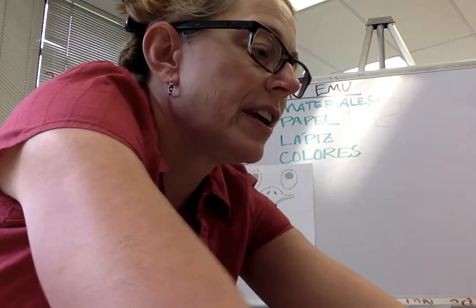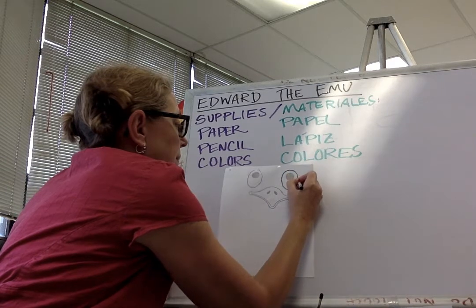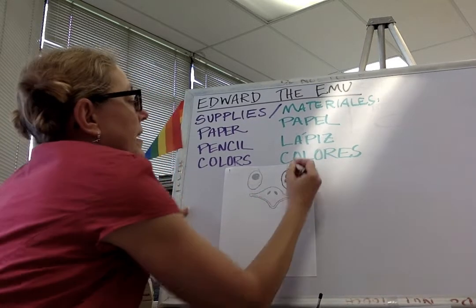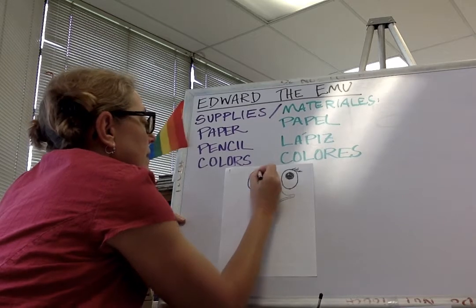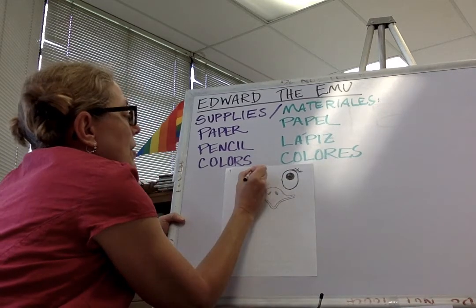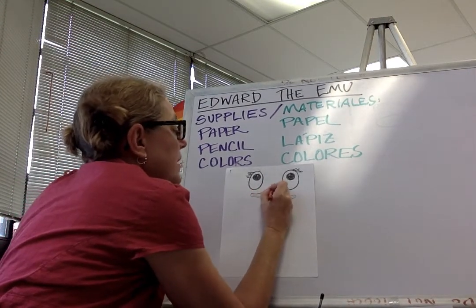I'm gonna start with my black crayon. While I'm here, I'm gonna color in his eyeballs and add some eyelashes. Other one — eyeballs and eyelashes. And while I'm outlining, I'm gonna outline his beak too.